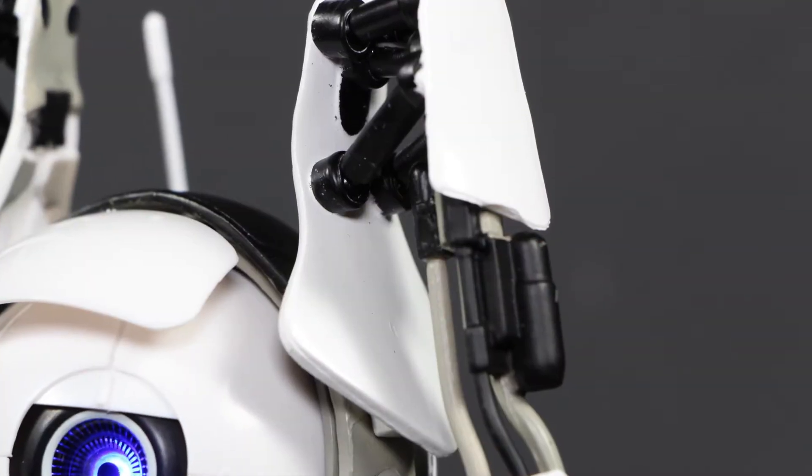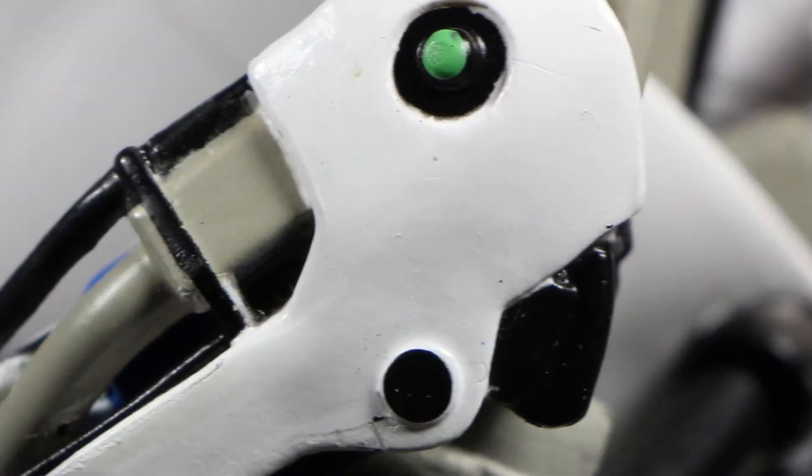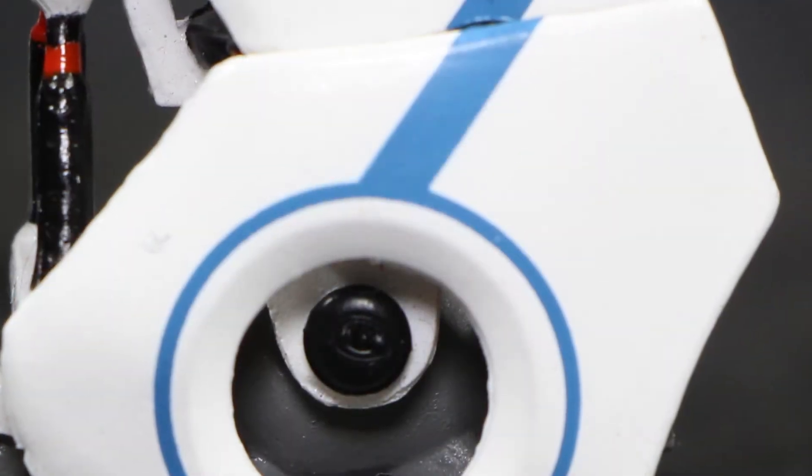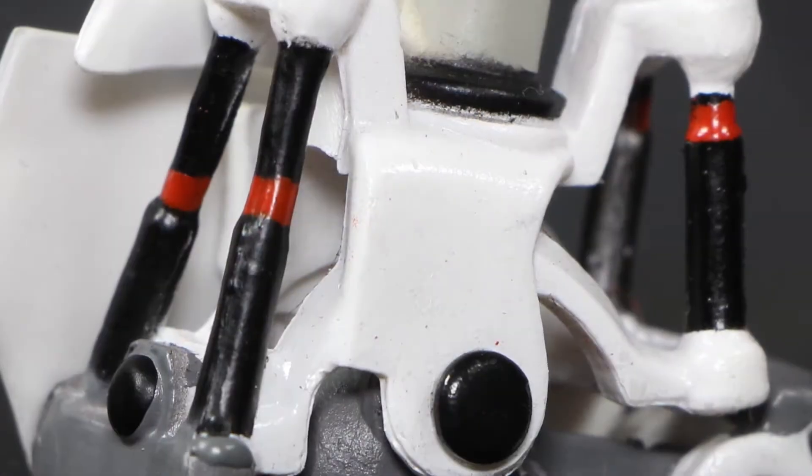His shoulder has some nice looking pistons. Here we see the elbow sculpt, a bit more detail on the hand, a nice decal on the feet, and some detail on the back.